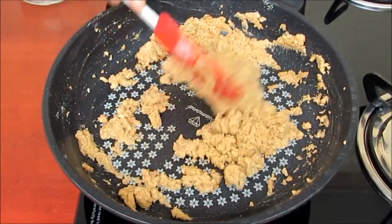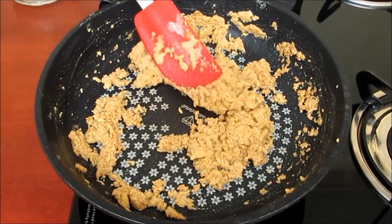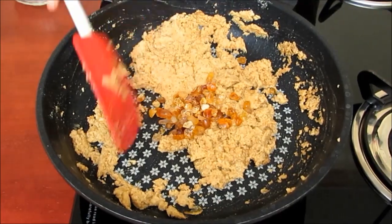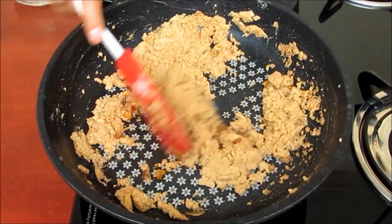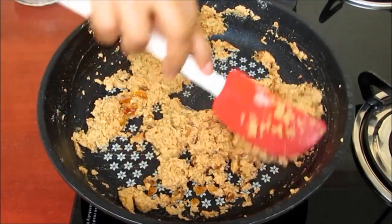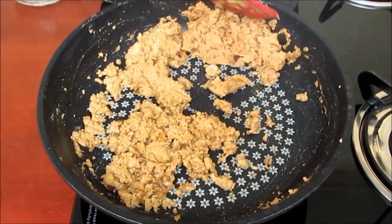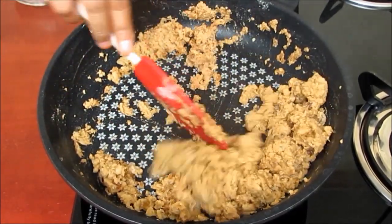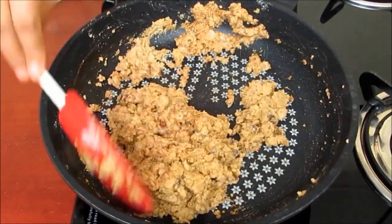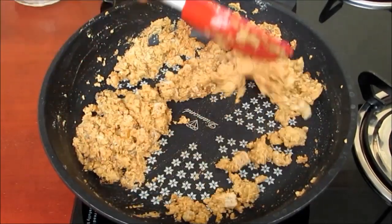When the flour is properly roasted, add gond or edible gum. The gond is hard at this point. Keep stirring it continuously, otherwise the gum will stick to the pan. After about half a minute you will hear crackling of the gum, which indicates that both gum and flour are roasted well.